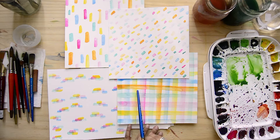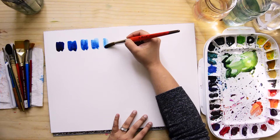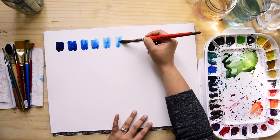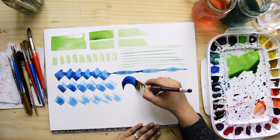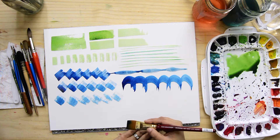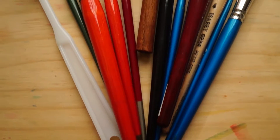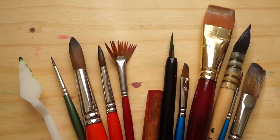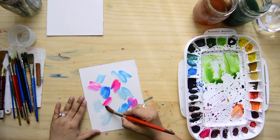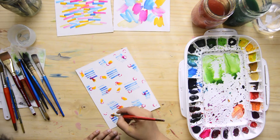Today we're going to talk about transparency, which is the absolute beauty about watercolor, where you can create multiple hues of the same pigment just by adding water. We are also going to talk about mark making and how to discover your brushes better so you can use them in your work more effectively and to your advantage. We will also study a lot of examples that use these techniques and finally create four fun patterns using mark making and transparency.